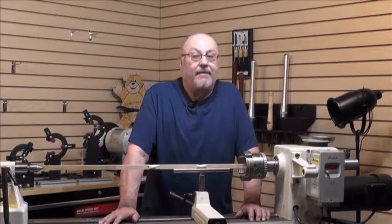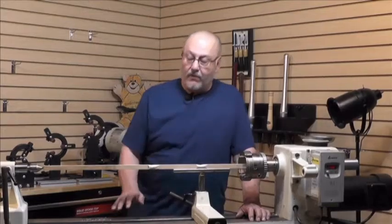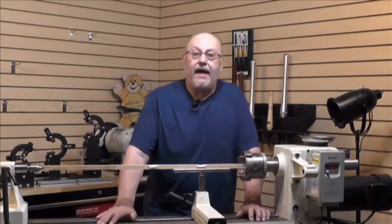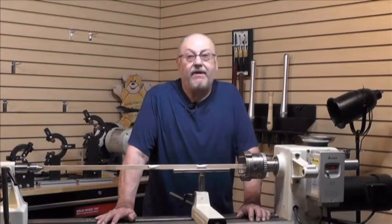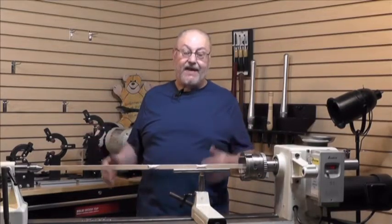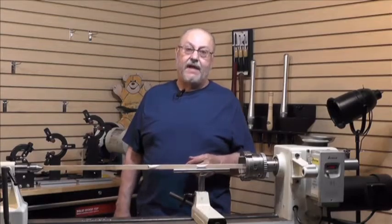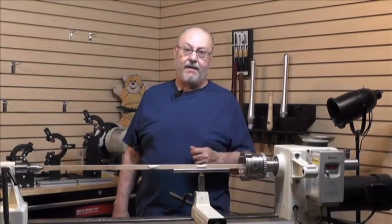Steadyrests come in lots of varieties, sizes, and shapes. The ones I want to talk to you about today are for doing very small diameter work — from one-eighth of an inch up to about two inches. This is a steady that's been around for a long time, but I've totally redesigned it. Most of us have more than one lathe, or we start out on a smaller lathe and go to a bigger lathe. The line I've developed will take care of any lathe from 10 inches all the way up to 25 inches. Let me show you what I mean.